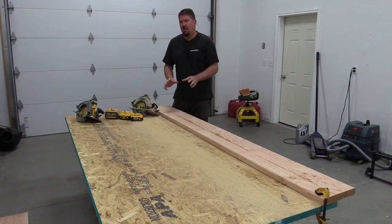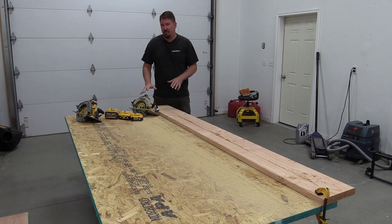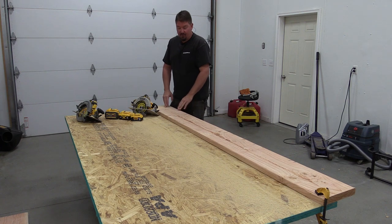Ripping 2x lumber has always been just a touch more challenging for some of these 20 volt saws. So we'll run through the 5, 8, and then the Flexvolt battery, and then run the Flexvolt saw to show you the difference on 2x lumber with a ton of different knots in it.